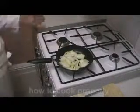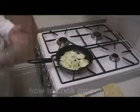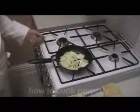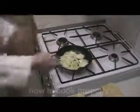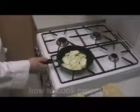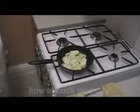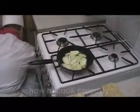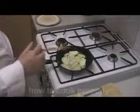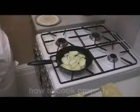Of course, if you're doing it with beef burgers, or sausages, or liver, you'll have your liver, your beef burgers, your sausages in a pan there, and you'll have your onions there, and you'll be frying them together. I'll show you how to do beef burgers, sausages, and liver on another video.